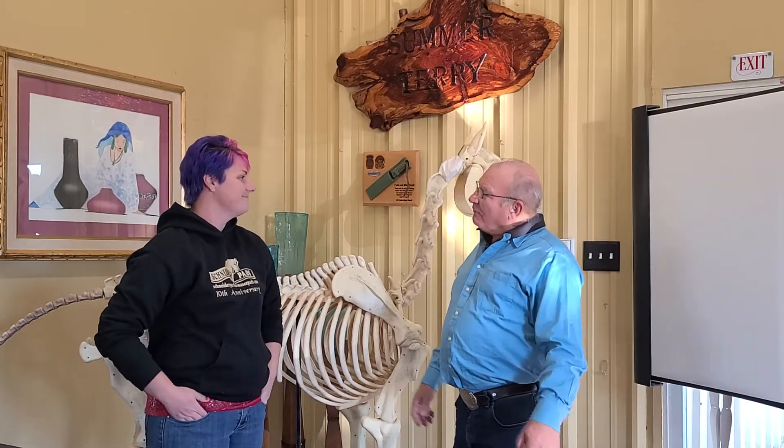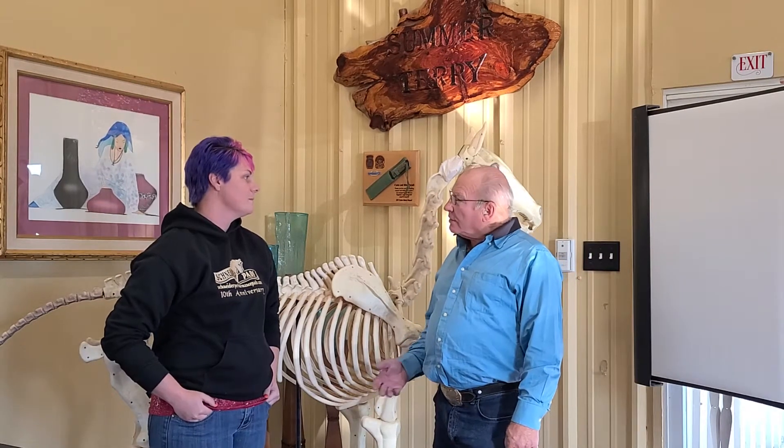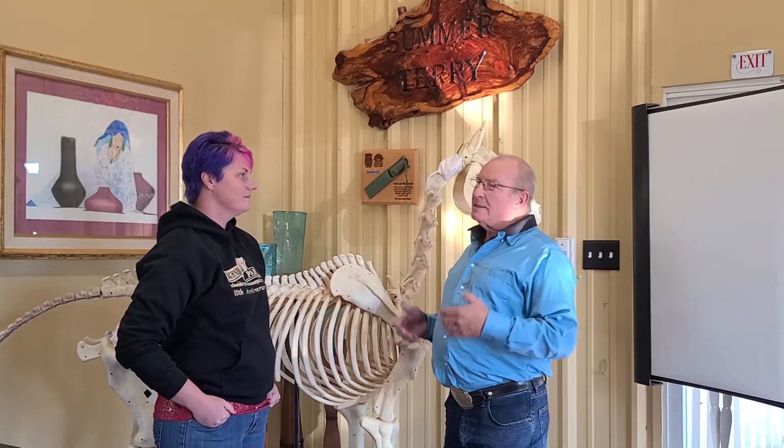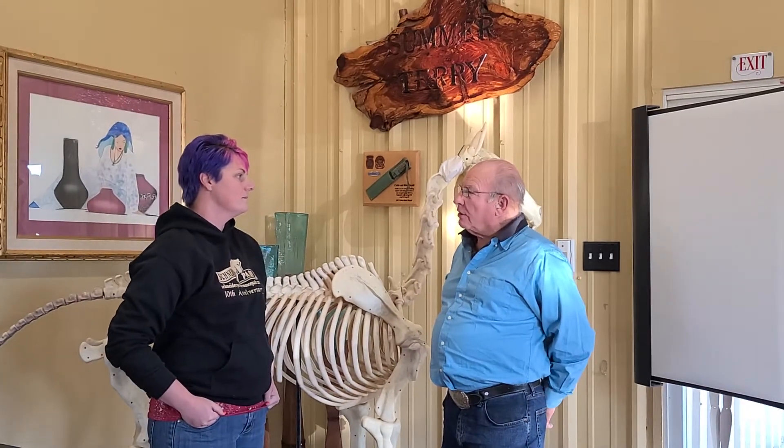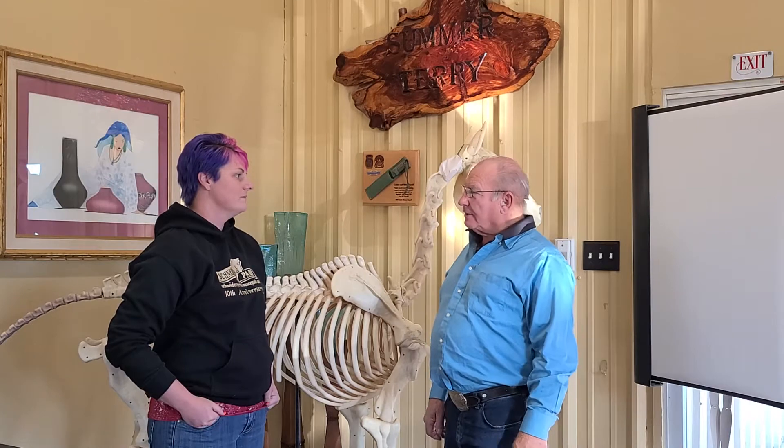Equine Flexion Therapy is a system by which we can check the horse and treat the horse in different ways — stretch it and realign the spine through massage therapy and deep motion flexing.